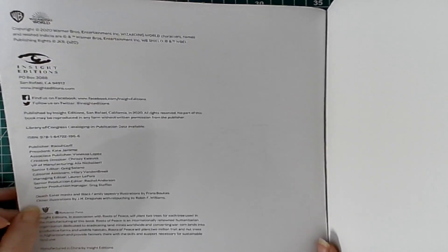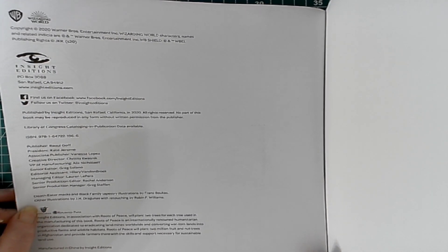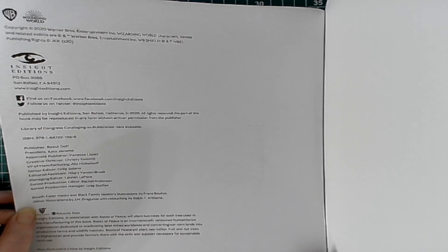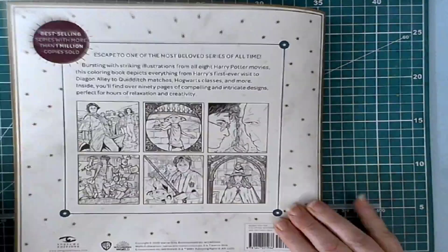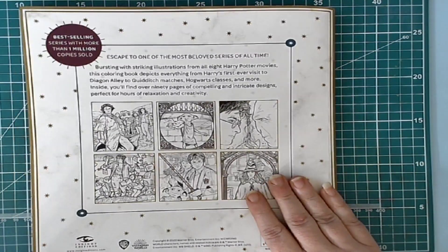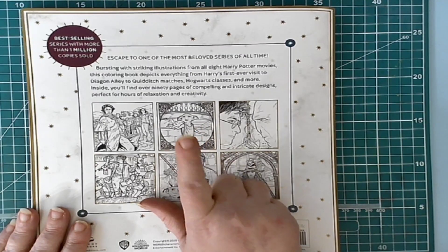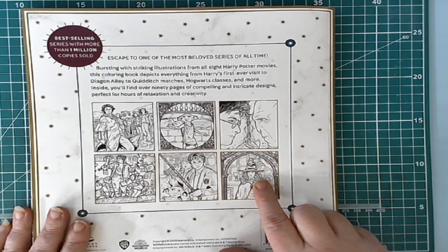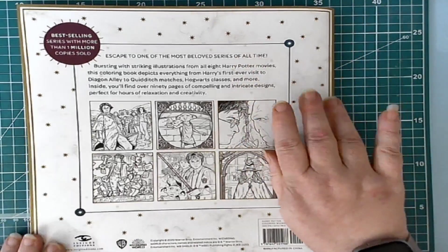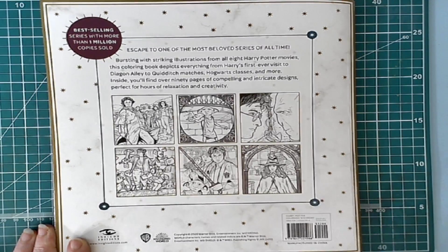So the publisher is Raul Goff — Insight Editions. And it is copyrighted for the Warner Brothers Entertainment Wizarding World characters, names, and related indicia. Warner Brothers Entertainment Publishing Rights. A really nice book. Unfortunately my brain's not working, so I can't get together with all the names. I'll probably be doing the Dobby picture and one other in my part of the stream for this Harry Potter-a-thon, which will be going on in October.